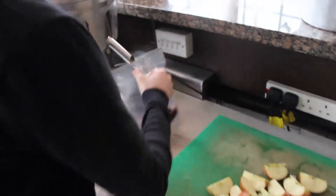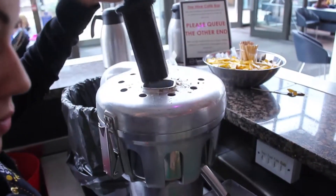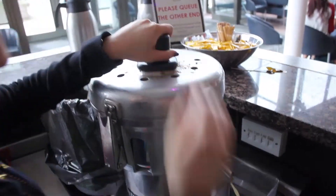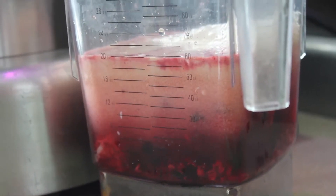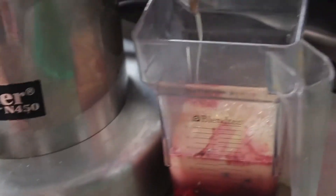Place your jug under the apple juicer, switch it on, and insert between 2 and 4 apples at a time. When the level reaches between 60 and 70 on the jug, switch the juicer off and make sure you place the drip cup underneath to catch any spillage.